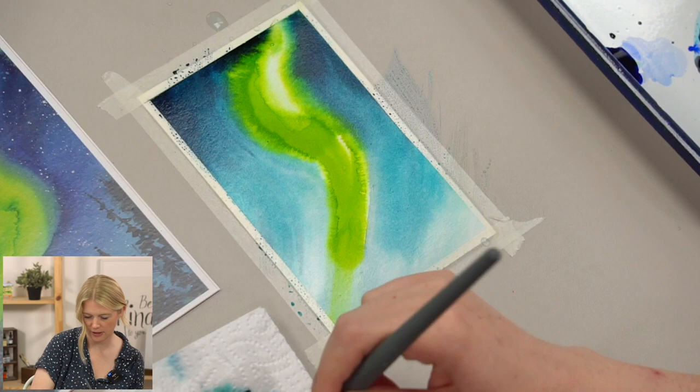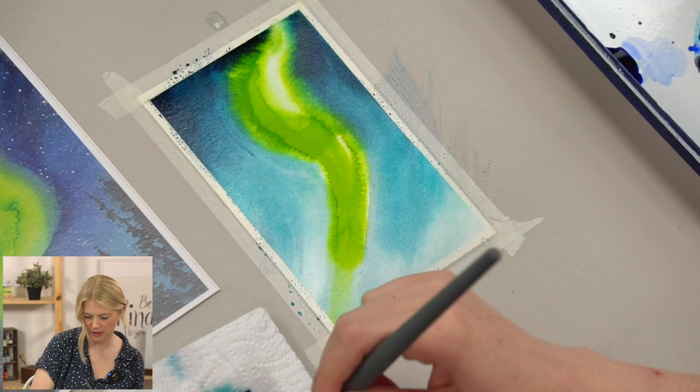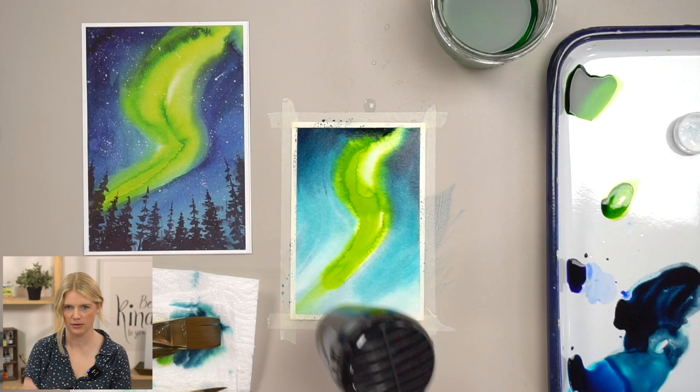I don't like how that's just a white chunk, so I'll fix that. Now we let it dry. I'm going to do the stars in one layer this time, so I'm just going to let this dry.